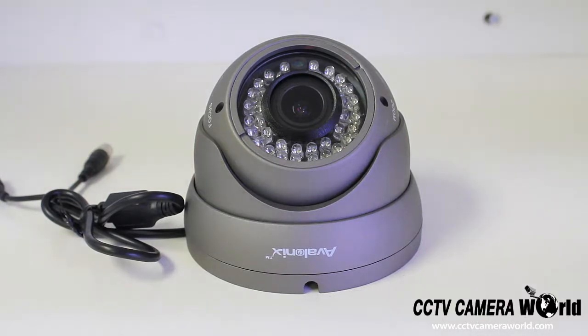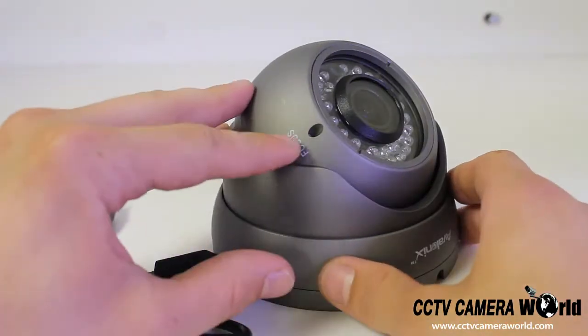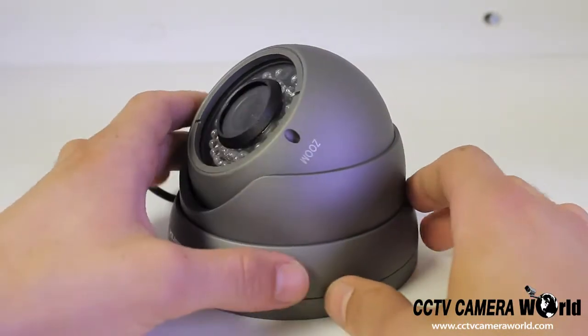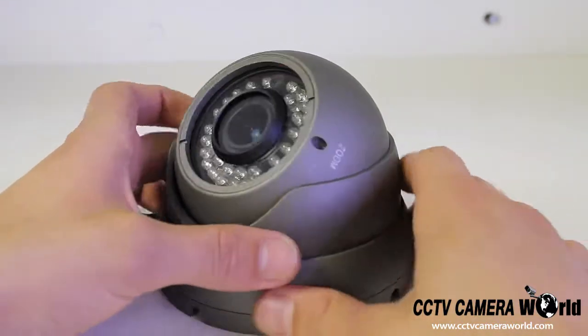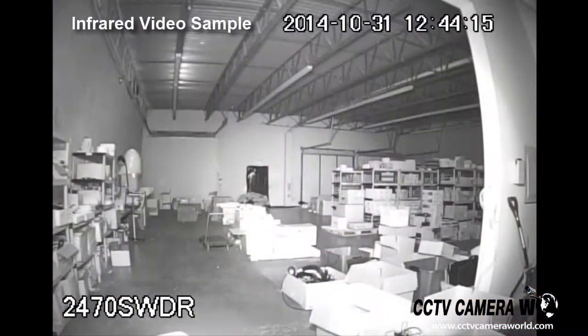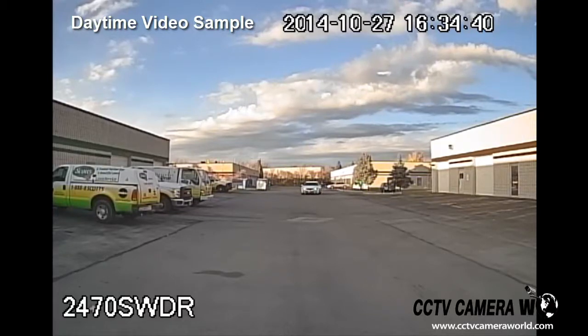This camera has a 2.8 to 12 millimeter lens that can be adjusted using the zoom and focus screws on the sides of the lens. On the side there is a focus label right next to the flat blade screw that will adjust the focus. The same goes for the zoom side — next to the zoom label there is a flat blade screw that will adjust the zoom.